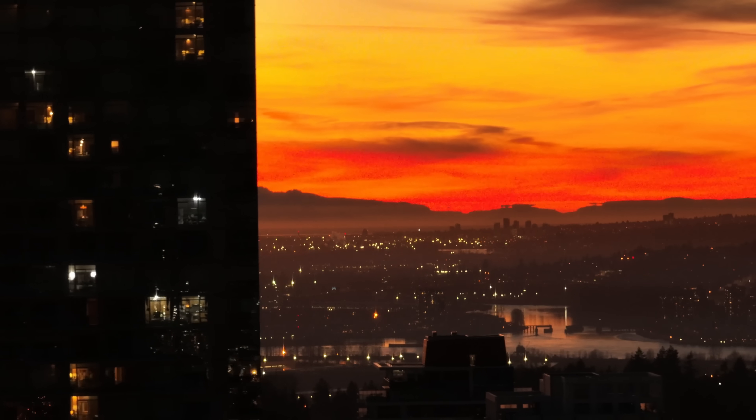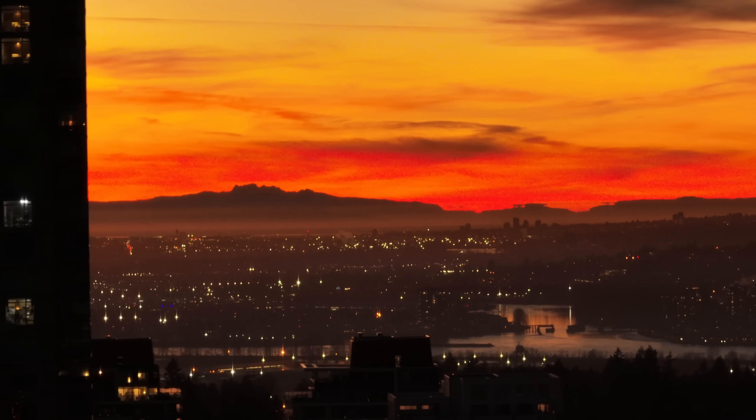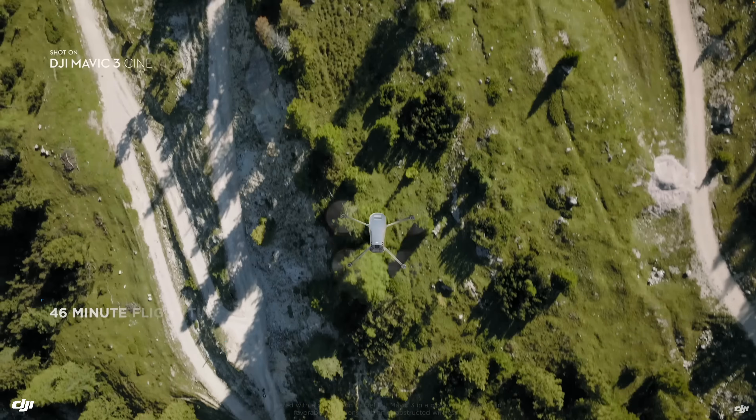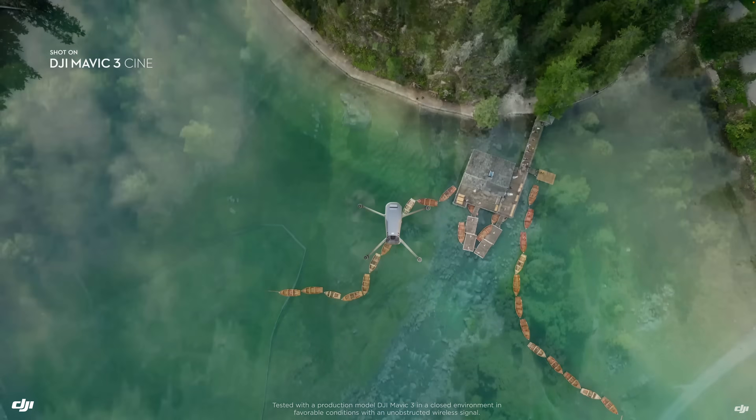Having flown the Mavic 3 on quite a few commercial jobs, the original 2021 model suffered from some optical quality issues on the telephoto long lens — much of the footage turned out soft and unusable unless you're going for that 80s Michael Mann-inspired aerial vibe. Originally, the Mavic 3 launched starting at a price of $2,049 US dollars in 2021.